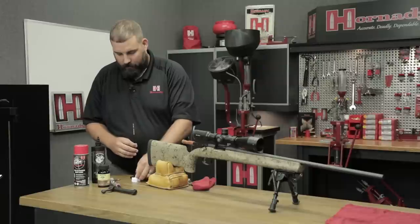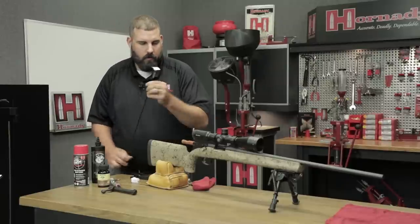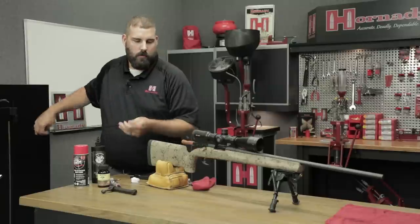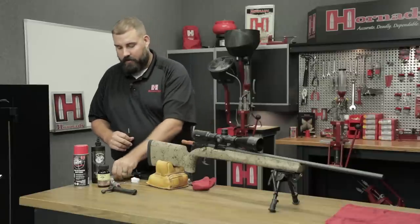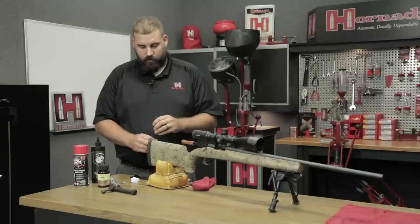After that, I'm going to put a dry patch through it. Right now we're just getting the first bit of carbon fouling out of it. Now we're going to go after that copper. I am using a nickel-plated jag — it helps against getting any false copper readings — and now I'm going to a nylon bristle brush.